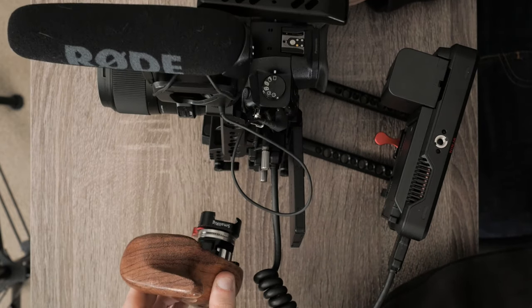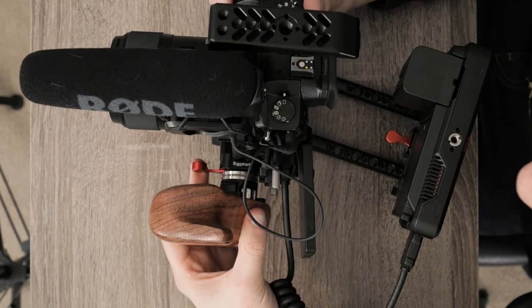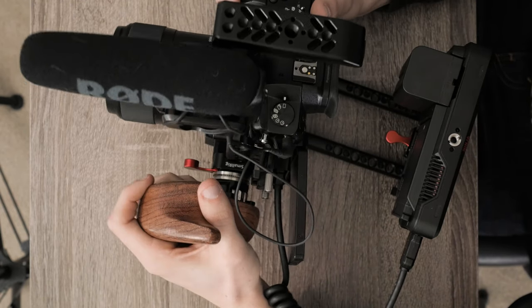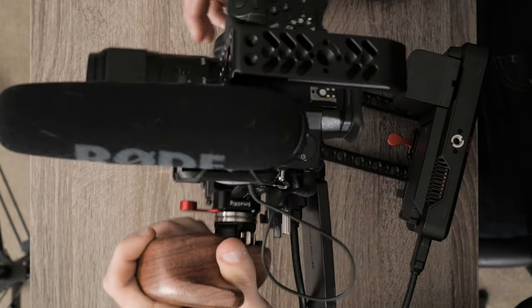The next core component of this cage is the left wooden side grip from SmallRig. This is a NATO rail attachment — along the left side of the cage you can slide this grip up, tighten one knob, and it's strong enough to support the whole camera system. I can hold the whole thing from that grip right here and it gives me extra stability when going handheld.